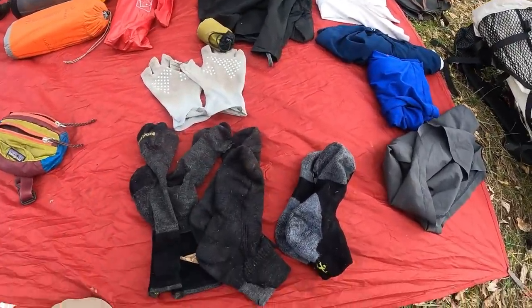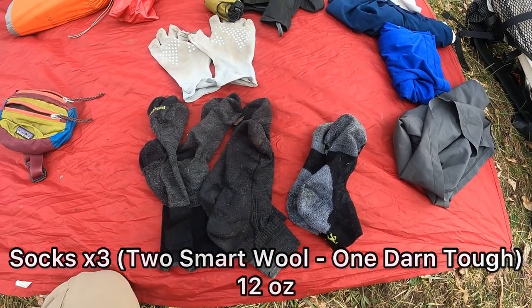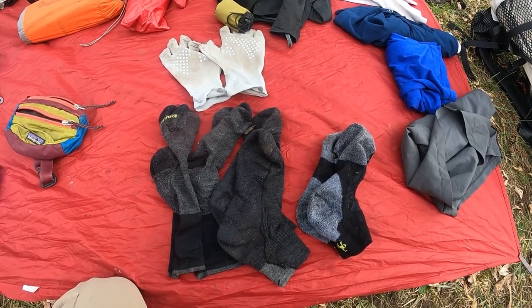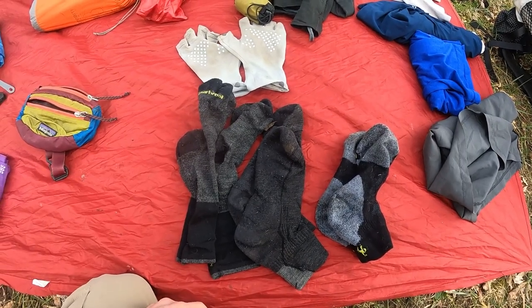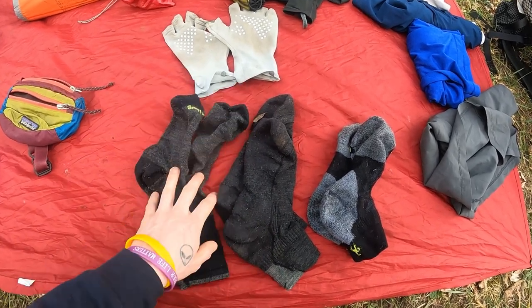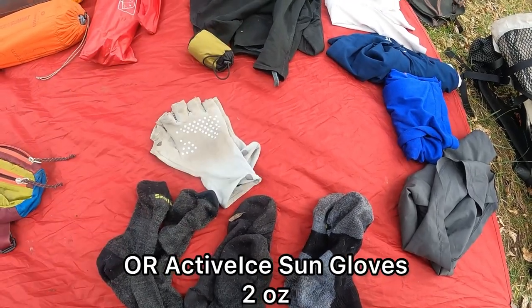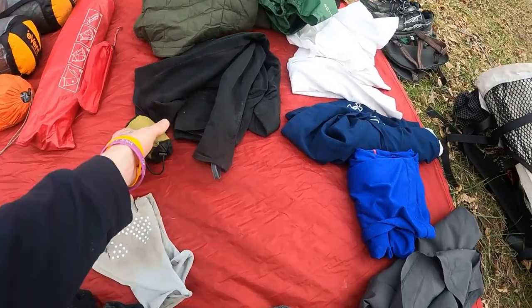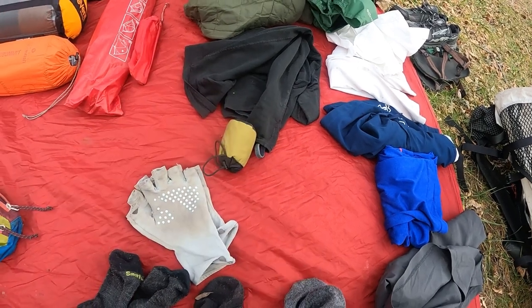Moving on to clothes — I have three pairs of socks. I never backpack with three but I read in a forum that someone recommended sleeping with socks because of the wet ground conditions on the Florida Trail, and a SmartWool sock can wick moisture away from your feet while sleeping. Also Active Ice Outdoor Research sun gloves, because I burn way too much, and an insect shield head net for all the bugs.